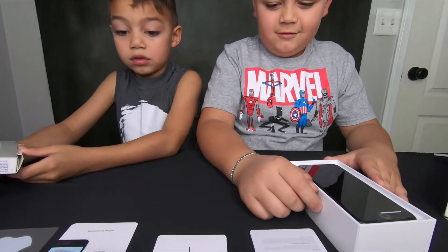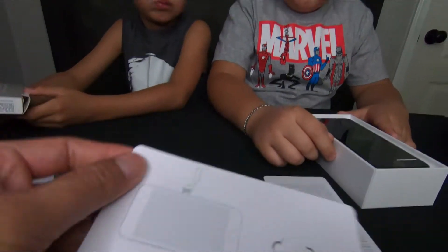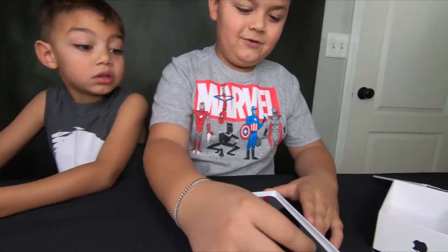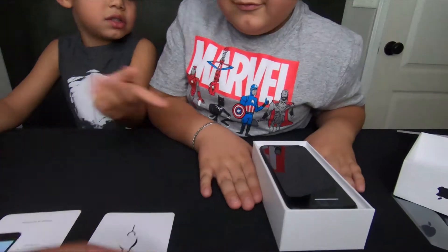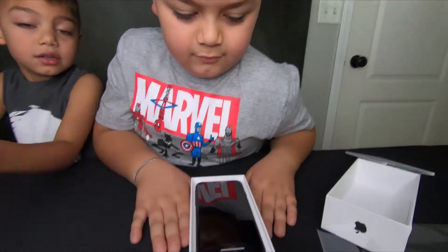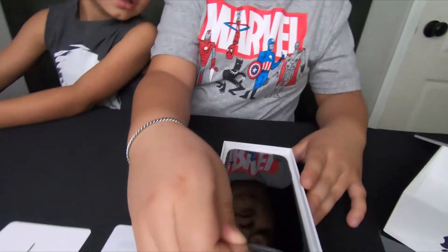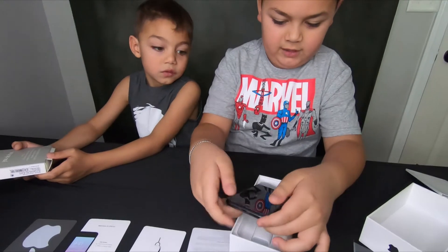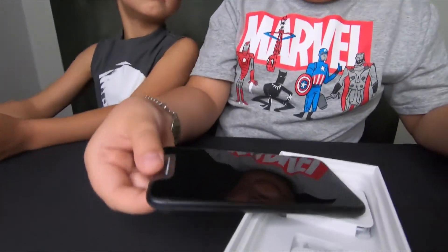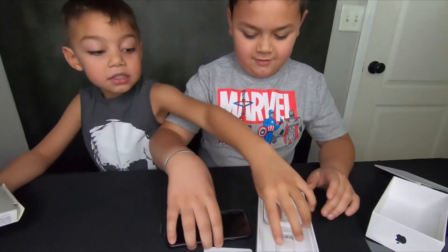This is the SIM key — see how you put the key in? It pops in the side and it comes out. Now let's take the phone out and peel off the plastic. There's more stuff in the box. And here's the charger.